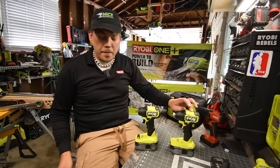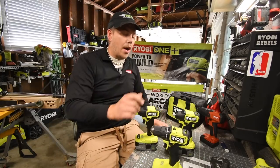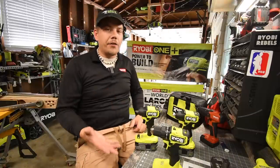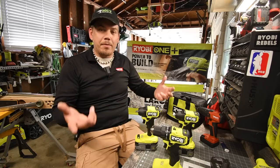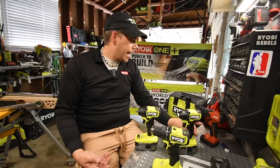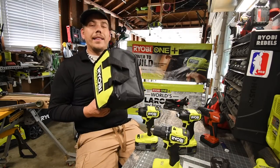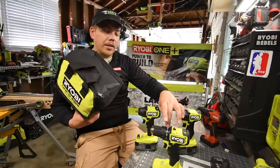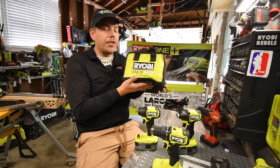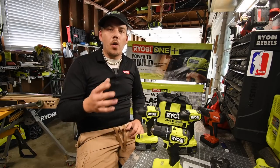The impact driver came in a kit with the drill driver. I already did an unboxing of the drill driver — you can check it out. I didn't feel the need to redo it because it's the same thing except it comes with an extra tool. The bag is wider — the bag that the impact driver and drill driver kit come in is a lot wider. I love the new green and black design; it looks so much better than the older green and gray.